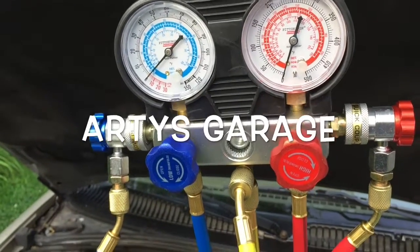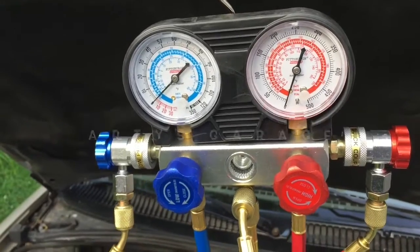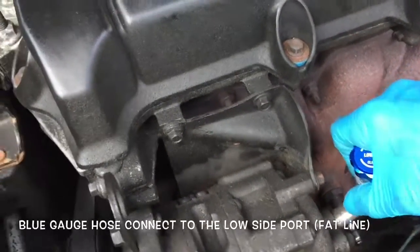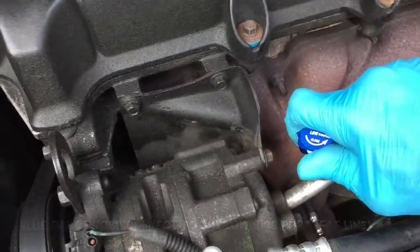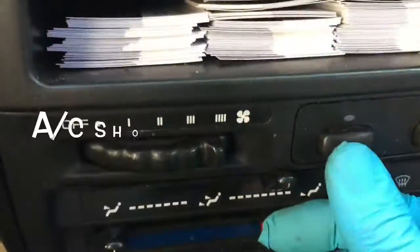Hey, thanks for watching. If you want ice-cold AC, watch this video and read the full description. The first thing you want to do is hook up the low side to the low side line. You stick the red side, which is the high side, and lock it down.